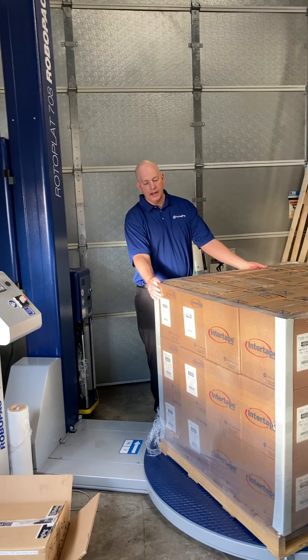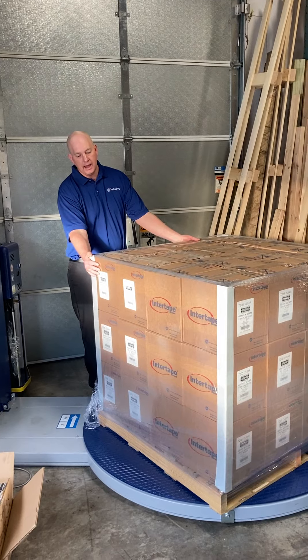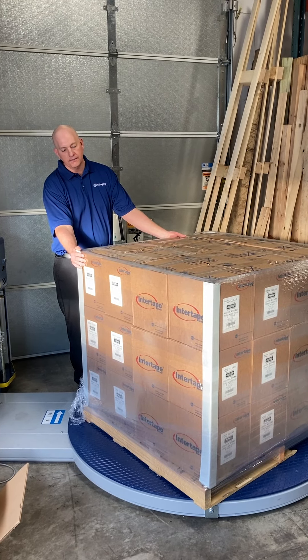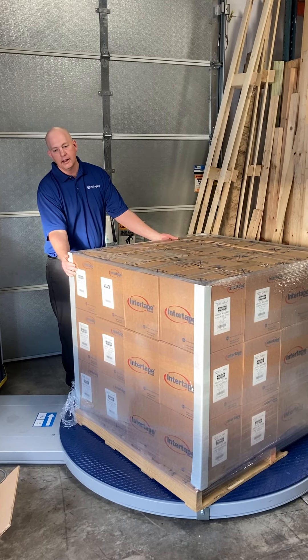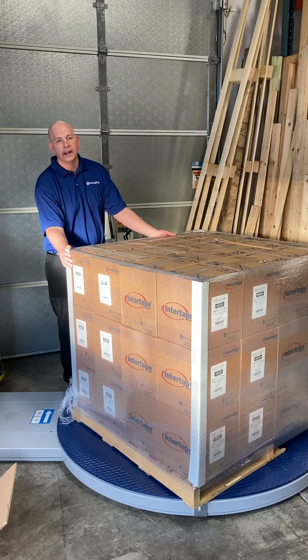Anyways, thanks for your time today on this video, and I hope that illustrating the cling package on the film helps you. If you're having troubles with the film sticking to the pallet, just flip the roll around and you'll probably be good to go. Thanks.